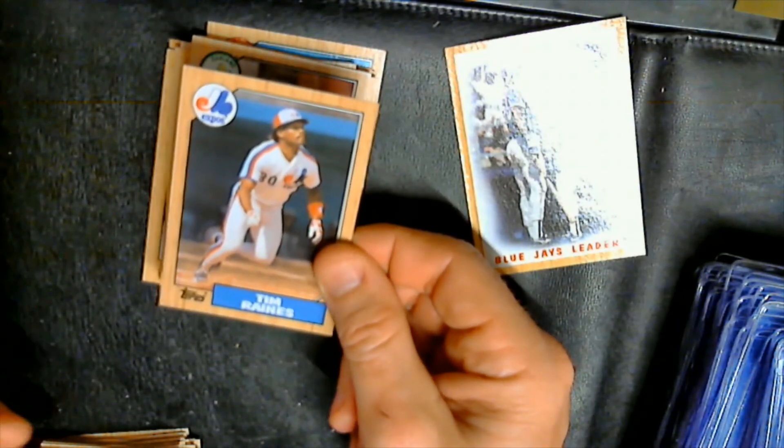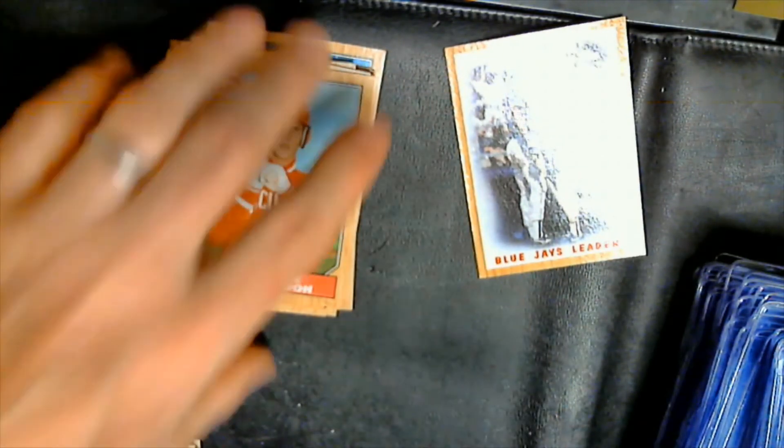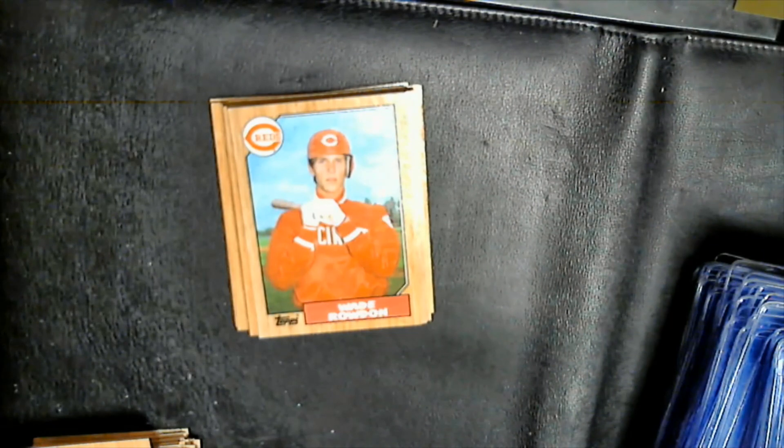Tim Raines, Wayne Tolleson. So no Palmeiro, no McGwire, no Mitchell — but anyway, fun break.